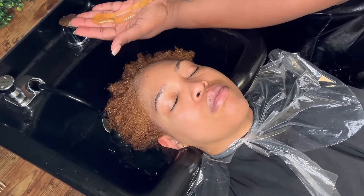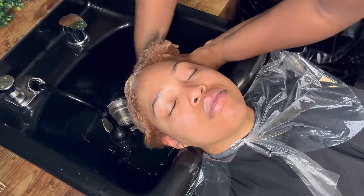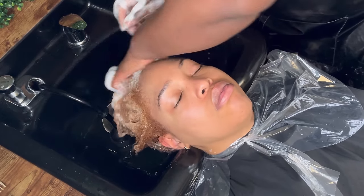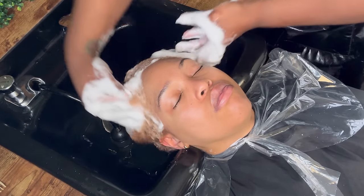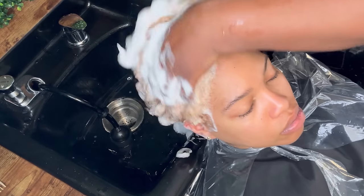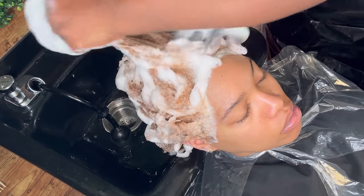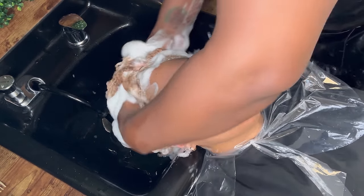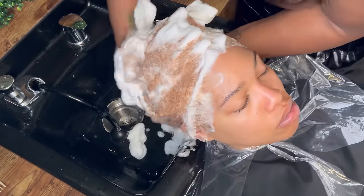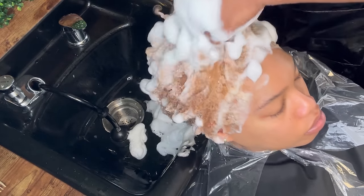Once we finished with the lightening process, I rinsed her out. Now I'm going to go through and use some of our Moist Repair shampoo to go ahead and cleanse her hair and her scalp, as well as add some hydration in with this process. I started from just virgin dry hair, and at this stage of the process, we want to make sure that we give her whatever moisturizing treatments, hydration, and strengthening is needed.